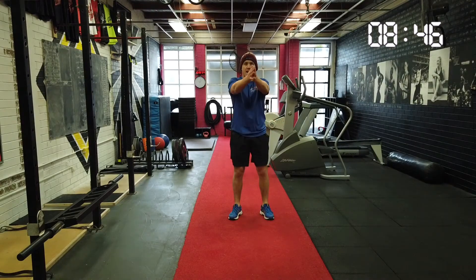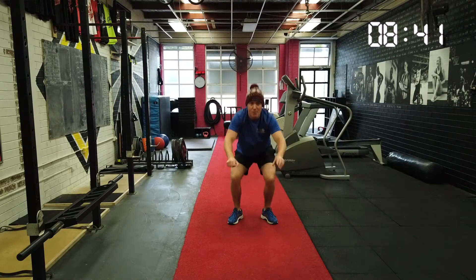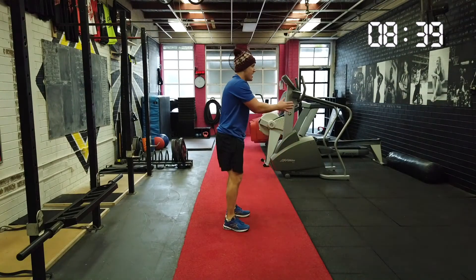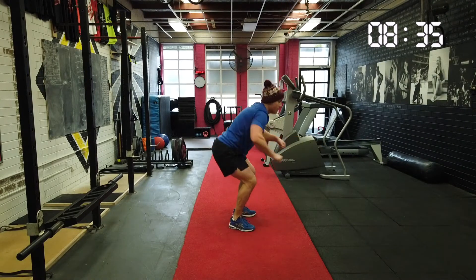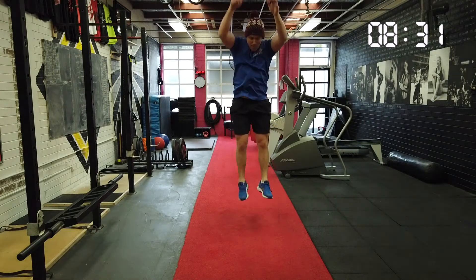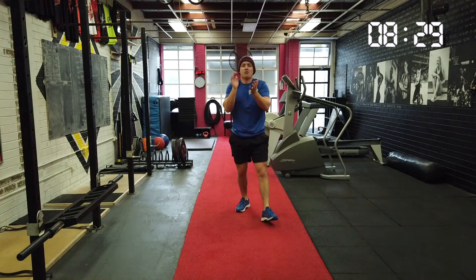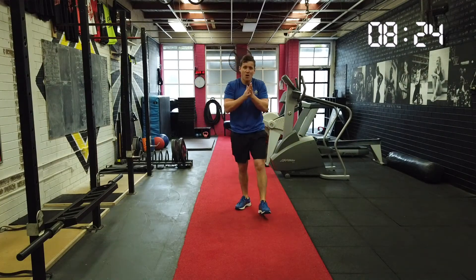Let's do three more. Ready? Reach back. Jump up. Great work. Motorbike landing. Two more. Reach back. Jump up. Motorbike landing. One more time. Reach back. Jump up. Whoa. Great work. I'm getting warm. I'm already warm, ready to go. Hope we're getting warm at home.